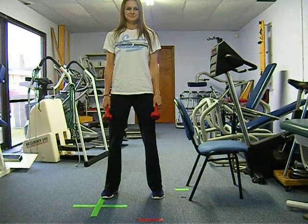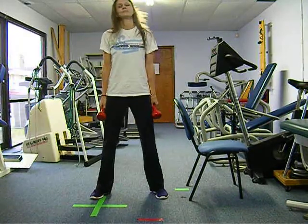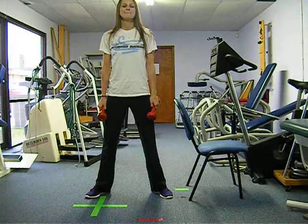This is the wide squat exercise. Stand with your feet wider than hip width apart. Your toes should be pointed outward and aligned with your knees.